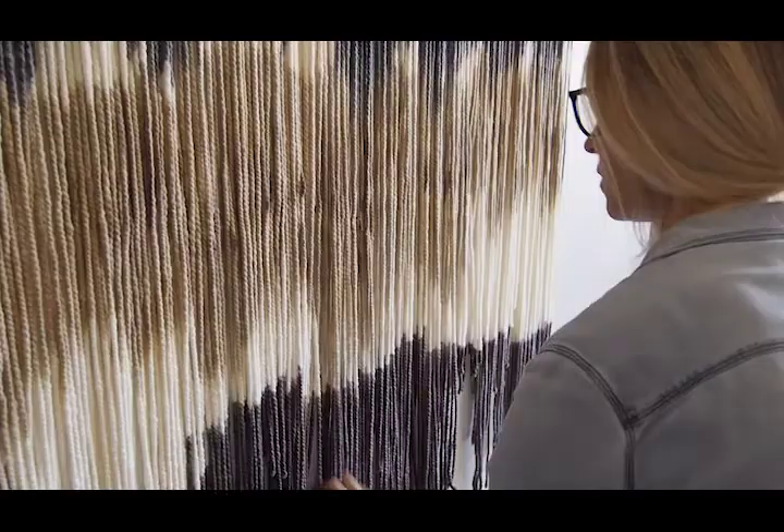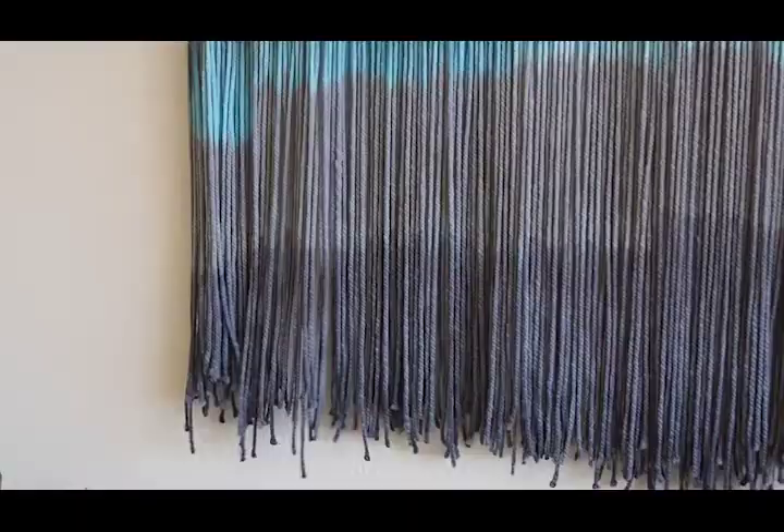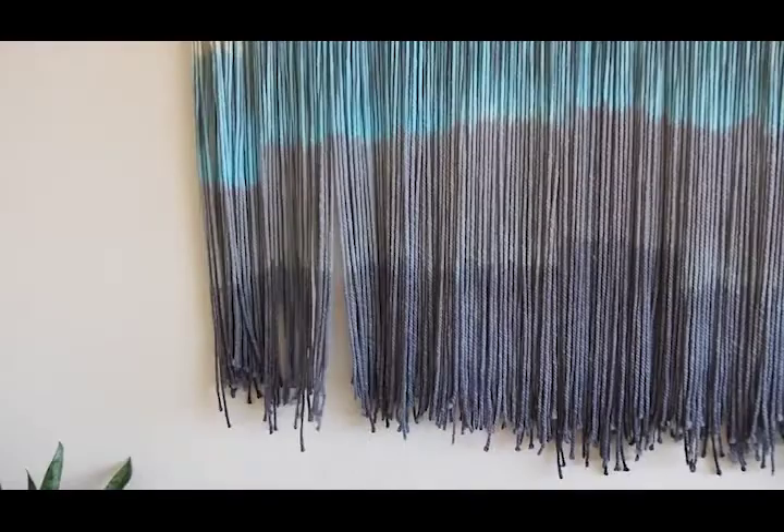These pieces are really important to me because they are all constructed of my 100% wool, American-made canvas with movement yarn.